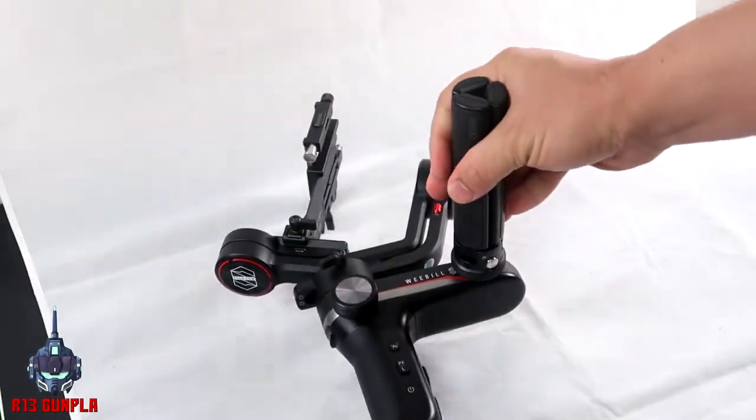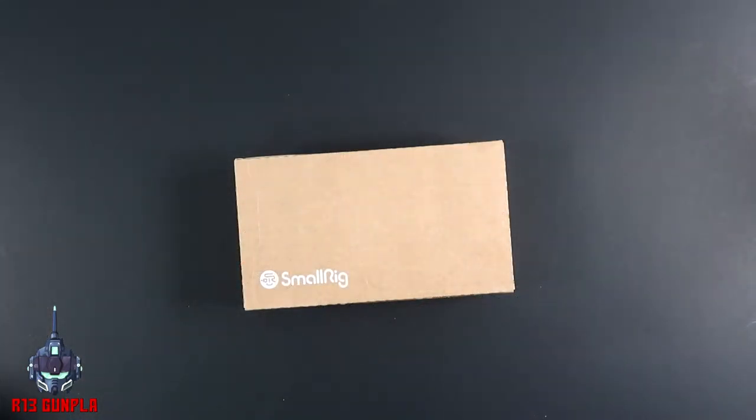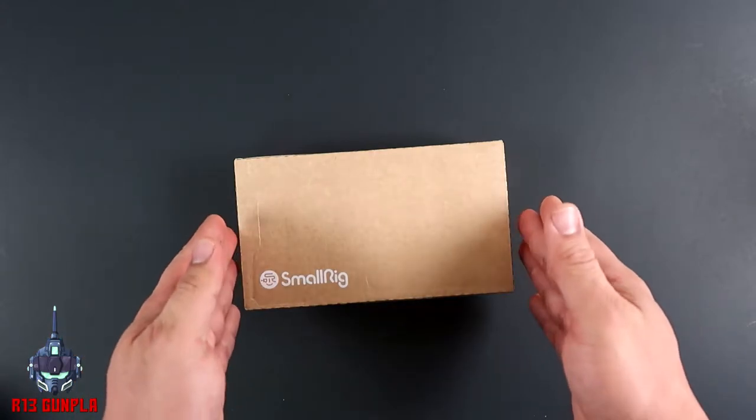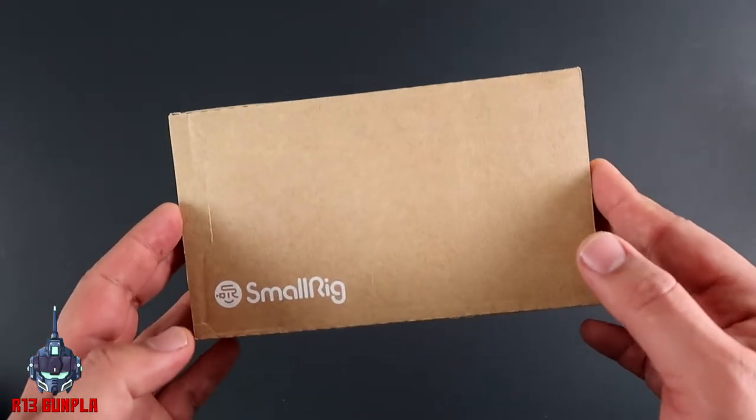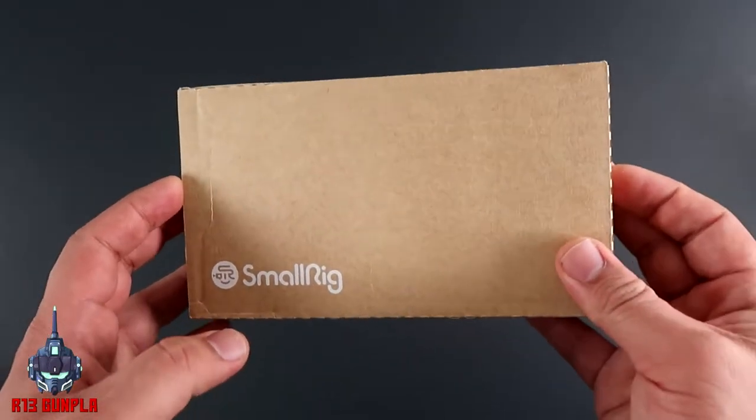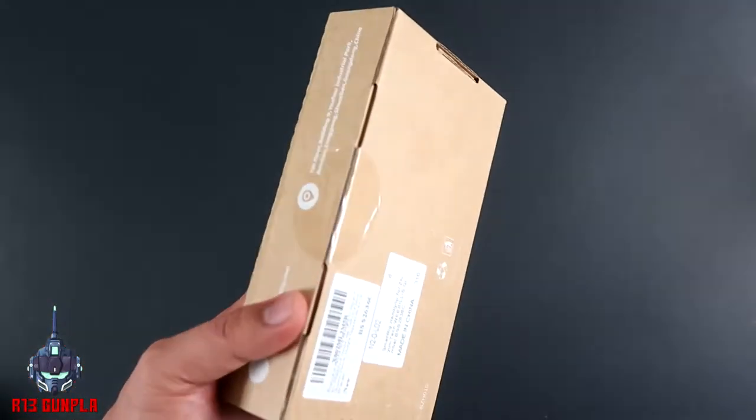That is actually where the problem starts. Once you transfer the handle from Point A to Point B, you lose the ability to place your Weebill S safely on the ground and it might tip over. That is the reason why I decided to get the SmallRig handlebar and purchase it from Amazon. Now let's go ahead and open this beast up, shall we?